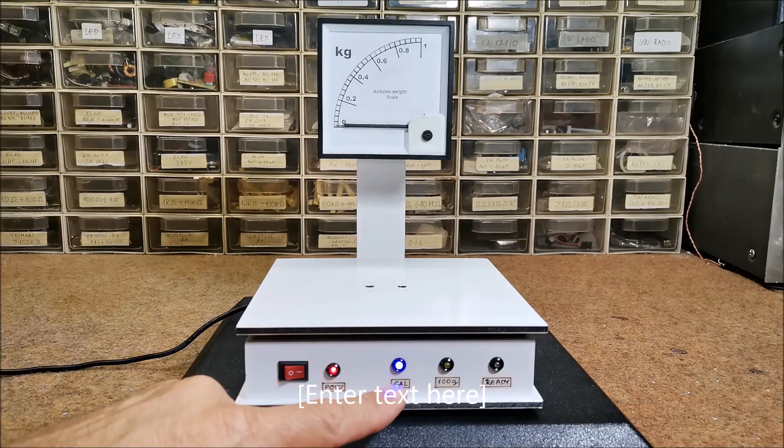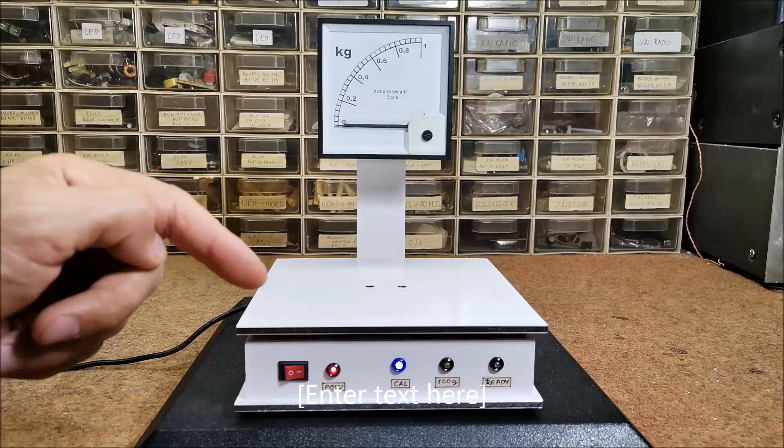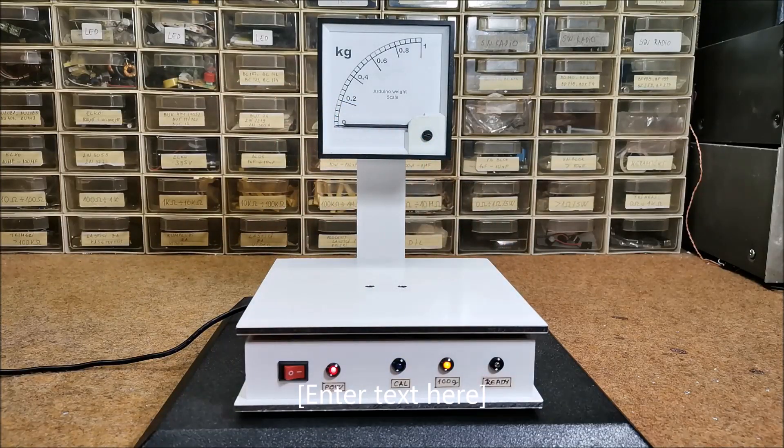Now the blue LED lights up, indicating a process of cell calibrating the scale. During this procedure, zeroing is performed, neglecting the weight of the plate on which the measuring weight is placed.